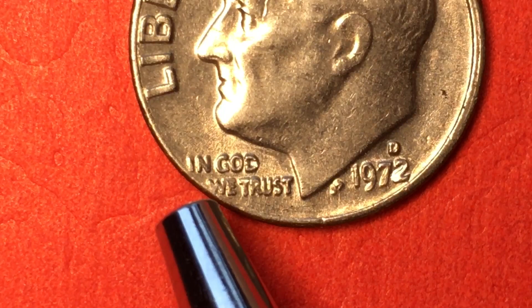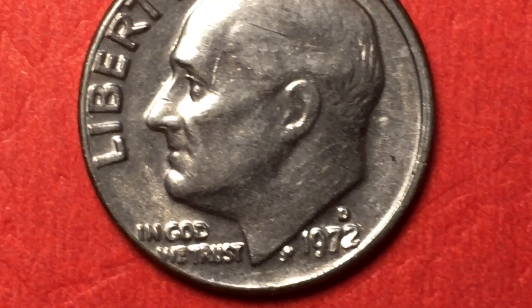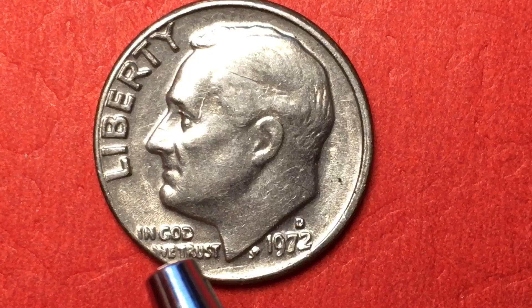They made 330 million of these at the Denver Mint. You see offsets all the time — this is an offset that has very little to no value, but I wanted to take a look at it just to show you that we have these offsets sometimes.